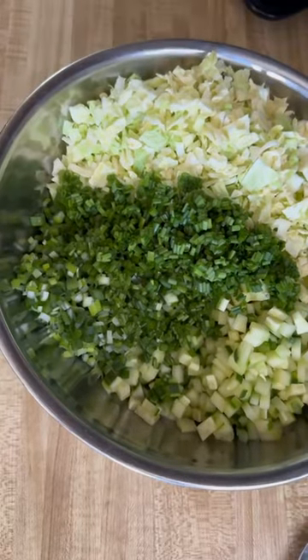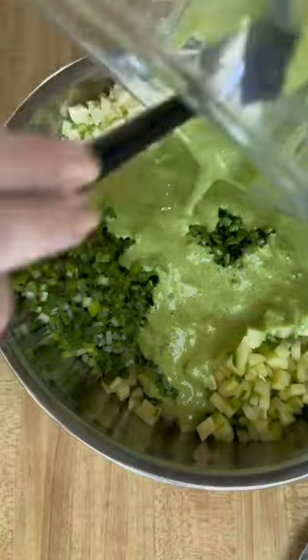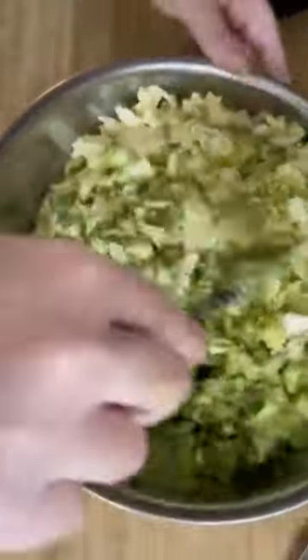After it was blended I gave it a taste — oh, that packs a punch. On day one of this salad, when it was at its most potent, I was calling it green dragon salad because of the breath I was getting from it, but it mellowed quite a bit on days two and three, yet remained crunchy.